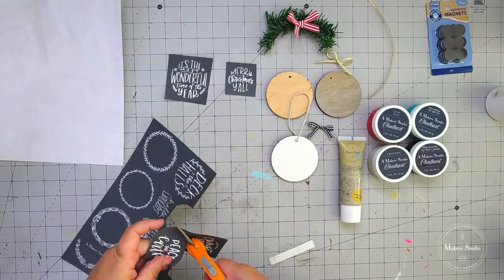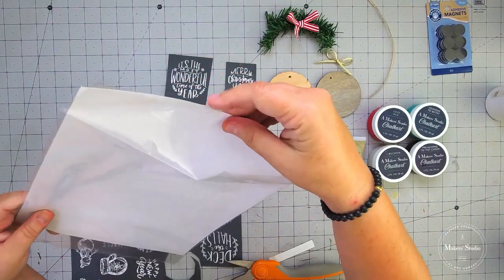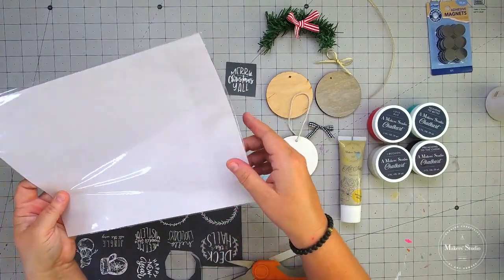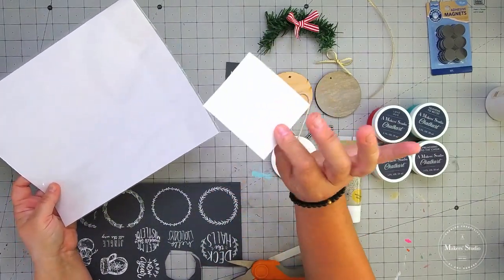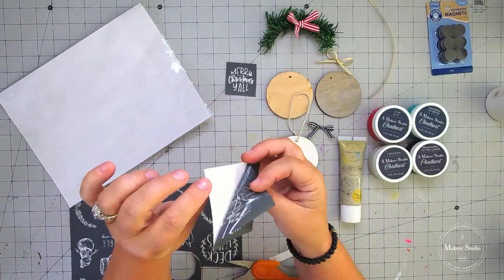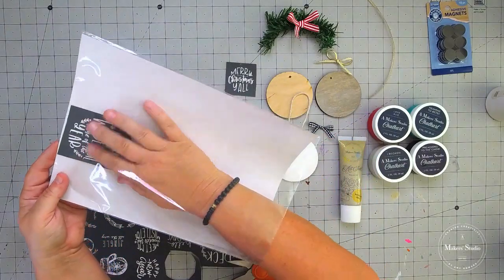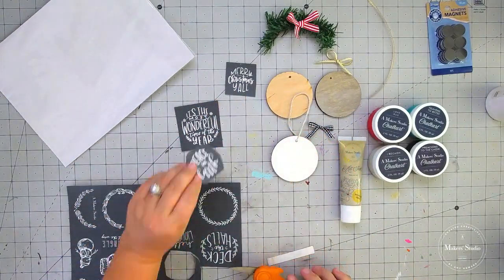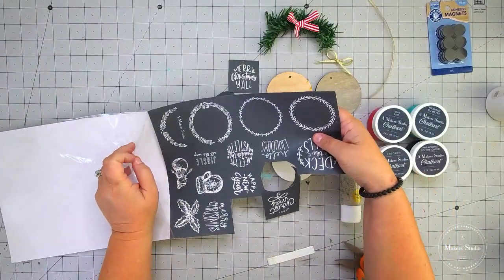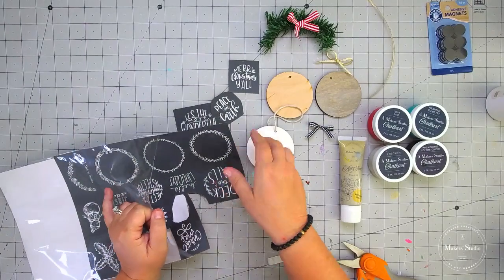When you open up your stencil, you're going to notice that it has a piece of cardboard backing in here. You want to hang on to this backing — I like to leave it inside my package. That way, when I get through with my stencils, I can just wash them really good, get all the paint out, dry them face up, put them back on the backing, and keep them all together right back in the package.